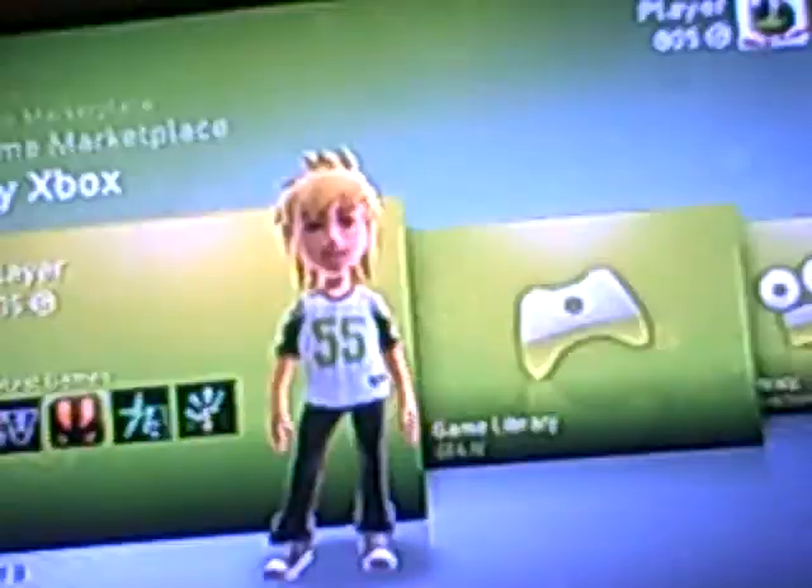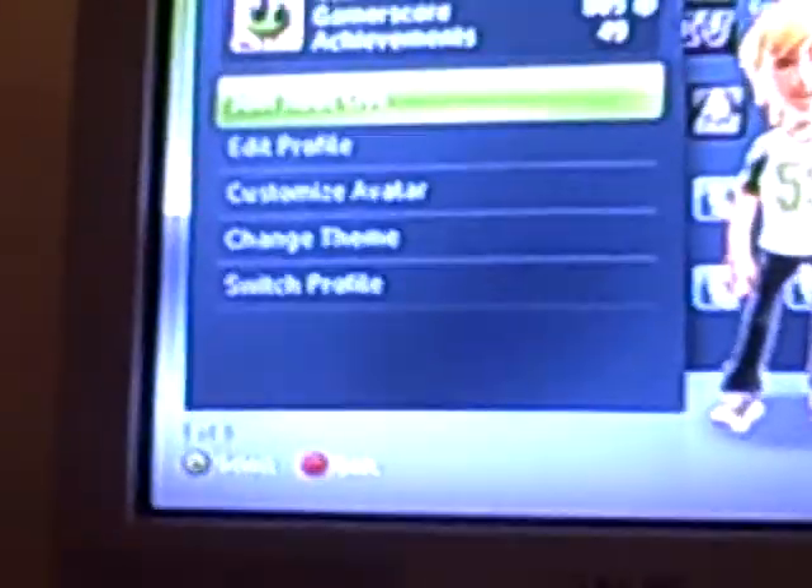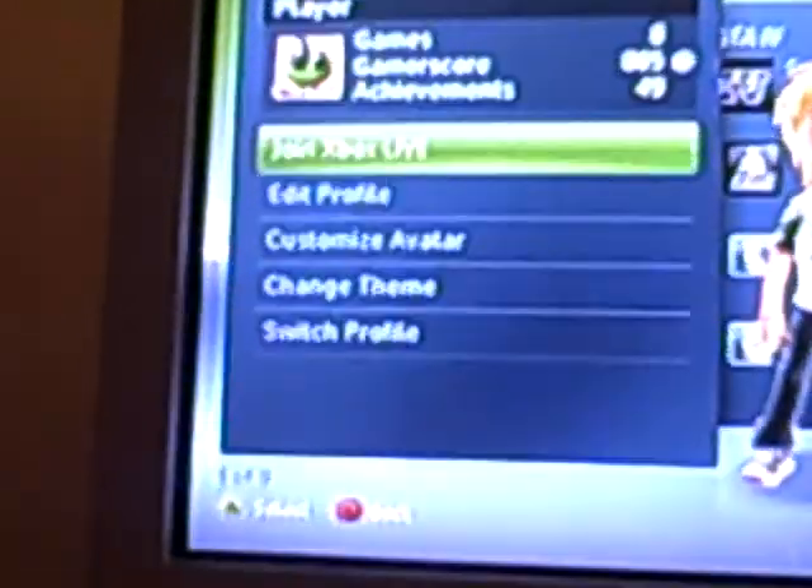To connect to Xbox Live, if this is your first time, you're gonna want to make a new profile, or use the same profile you have. Go to the Xbox dashboard, go to My Xbox, click into the very first tab, then click 'Join Xbox Live' at the very top. To connect to Xbox Live you must exit your current session — just click yes. Then you'll come to a page like this and click 'Sign Me Up.'